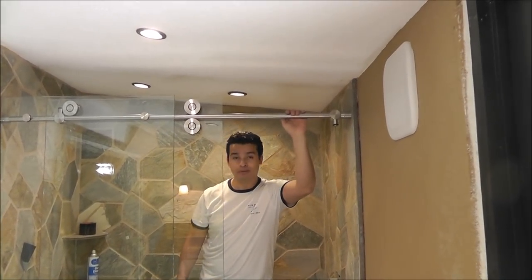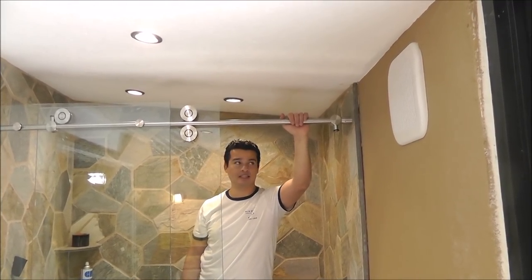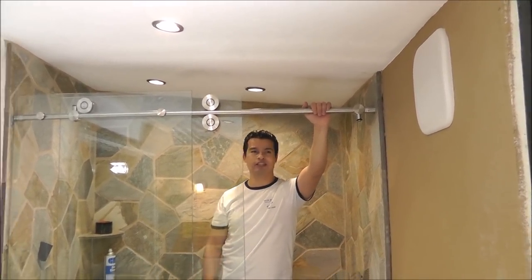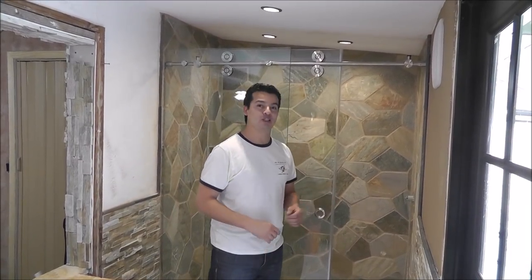Now you have the two wheels rolling — this is the way to make these two wheels roll on the track. I hope you like the video — this is pretty much it. If you like it, give me a like and you can subscribe for the next videos. Thank you. Now that we have finished, I'll show you how it works.